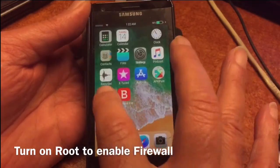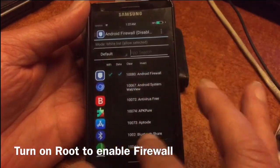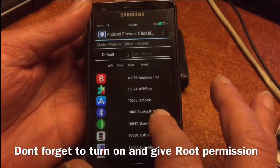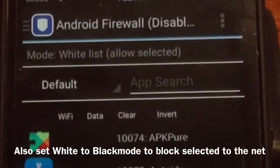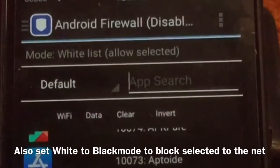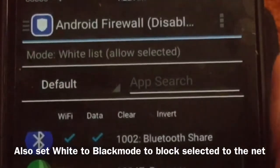I just enabled root in the developer options so I can turn on the firewall. We're going to select some of the apps that we would love to keep from going on the net, because they bring all sorts of things home that we don't want.